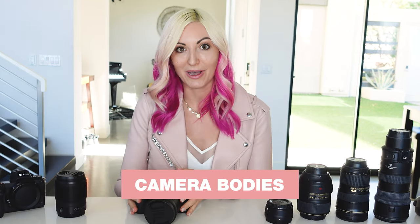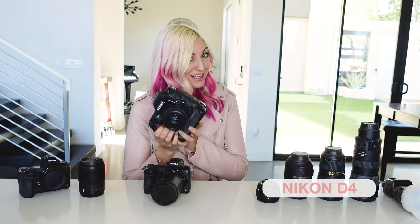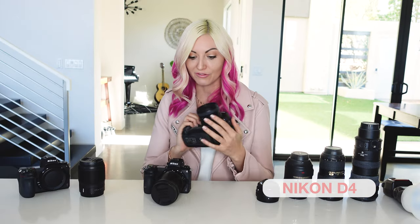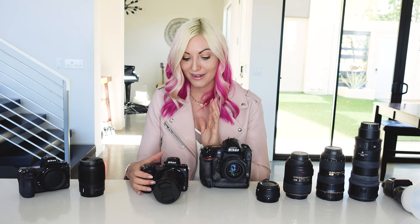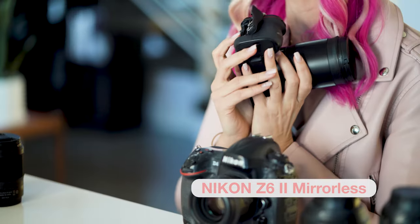First up is camera bodies. I used to bring the D4 to weddings, which is a heavy beast. For a while I was shooting both with the D4 and the mirrorless camera system, but over the last year I've fully switched over now that I have the Z6 II with the dual card slots, which is an absolute necessity for weddings.